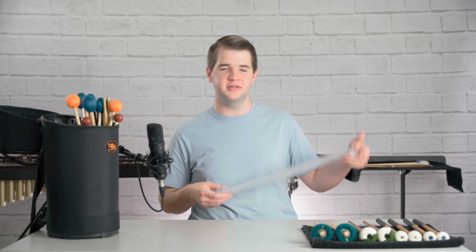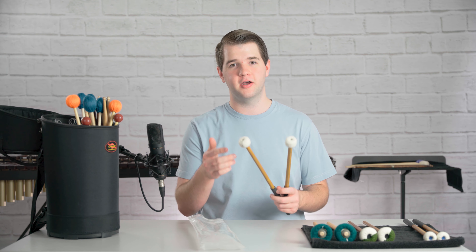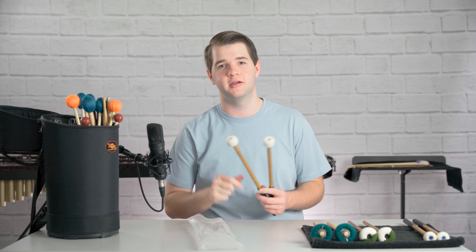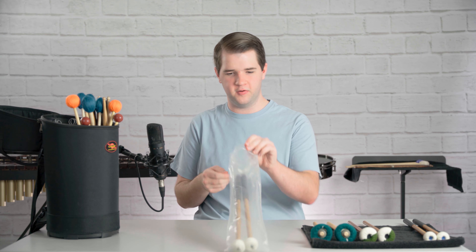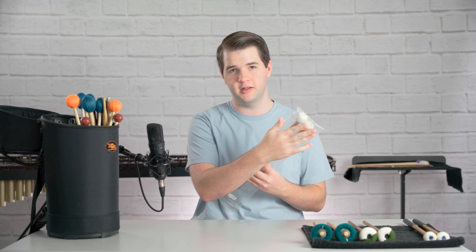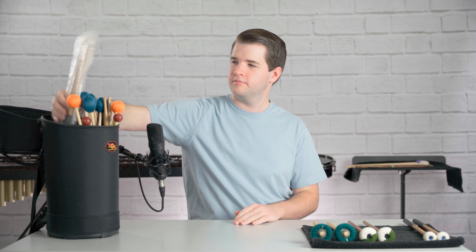My first recommendation would be using the plastic bag that your timpani mallets originally come in. The most fragile part on a timpani mallet is the felt cover on the top. Any friction with other mallets and sticks in your mallet bag can damage this cover and even cause it to fall off after a bit of time. So when you place your timpani mallets in that plastic bag before placing it in your mallet bag, you now have a barrier between the felt on your timpani mallets and anything else that would cause damage to that felt. Once you get it in that plastic bag, just go ahead and throw it in, and your timpani mallets are nice and protected.